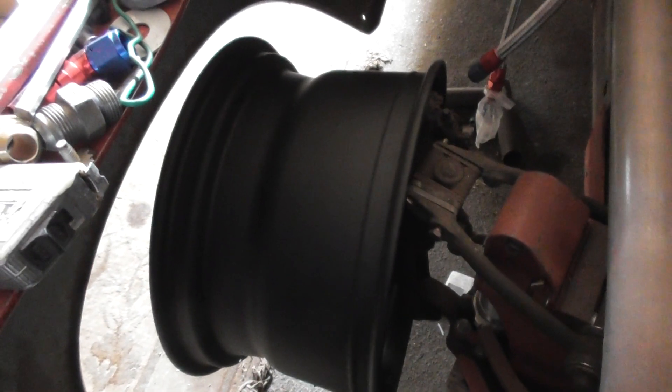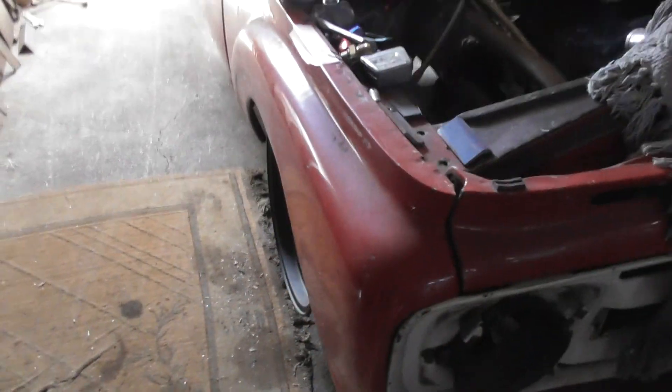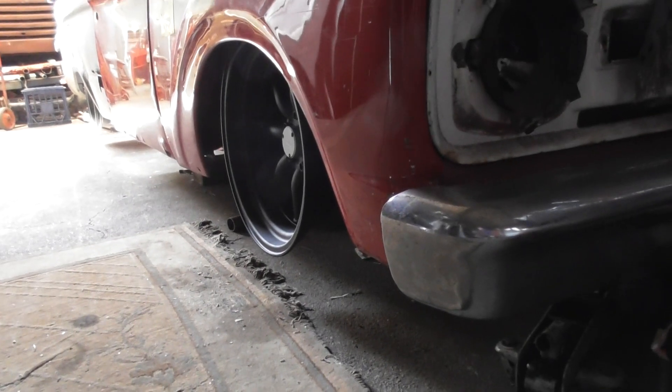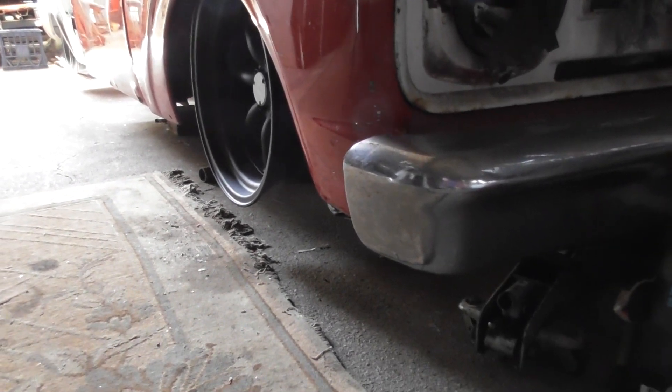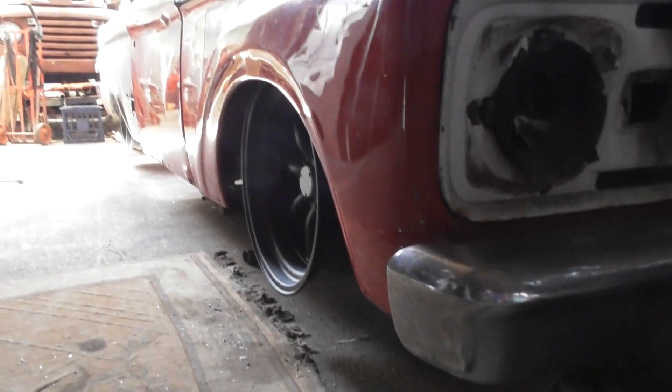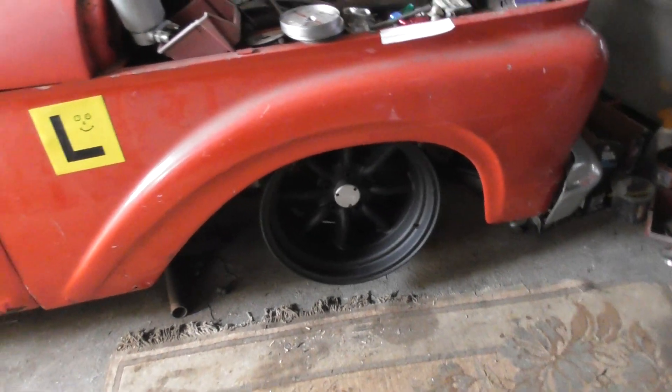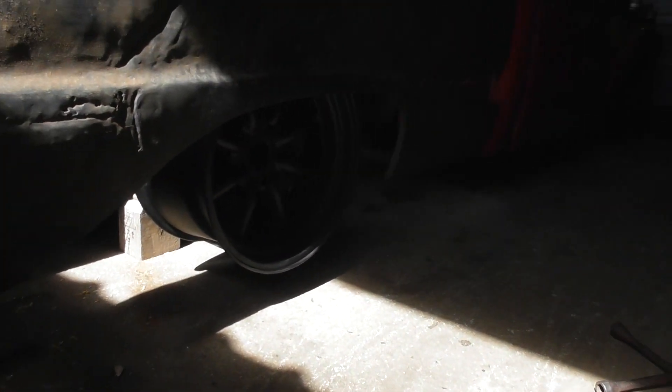Just a quick video on what's been happening. They're a fair size wheel — nine and a half width — but I think they work with the look I'm going for. I'm pretty happy with that. These are the nine and a half Rota RKR model — very nice. I stuck another one on the back just for looks to see how it fits, and it fits well.